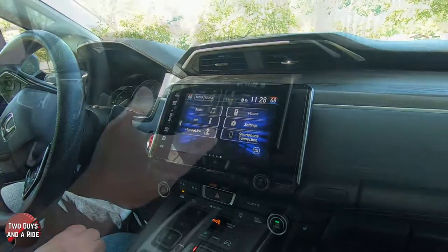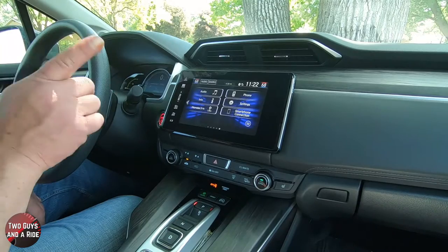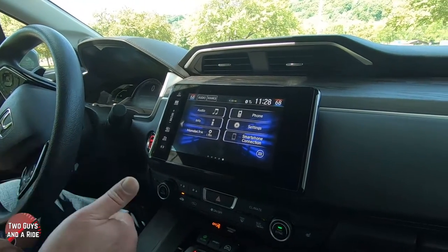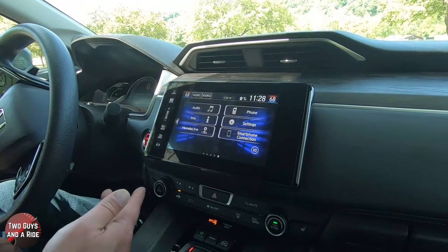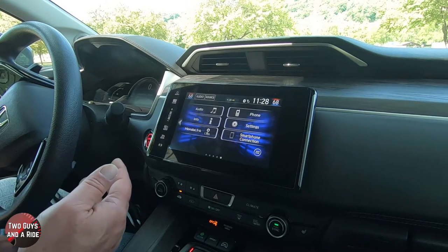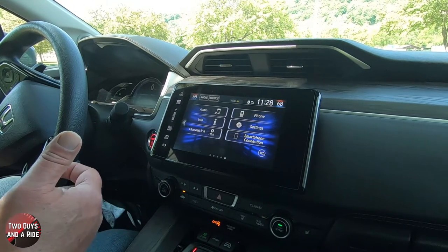This is an eight inch screen. This particular base model is a six speaker system. Of course, this does have Android Auto, Apple CarPlay, Bluetooth, and AM FM radio. Sirius XM satellite comes with a three month trial subscription.